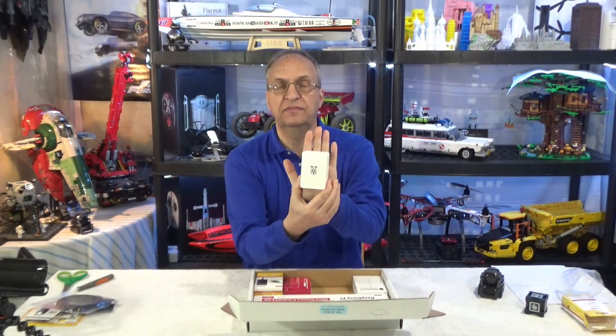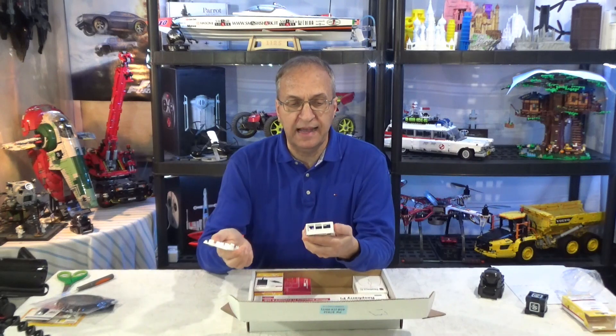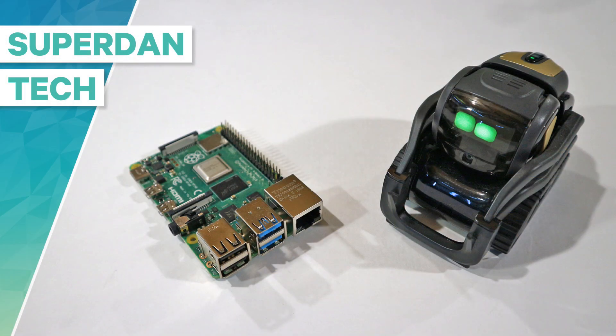Look at the size of this computer case. And you just remove it like that. Hello guys, welcome to my channel. Daniel here and Vector.